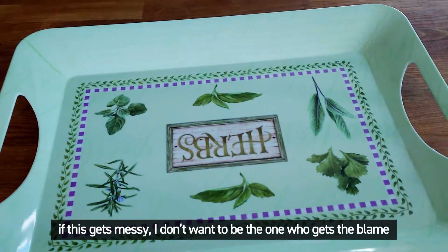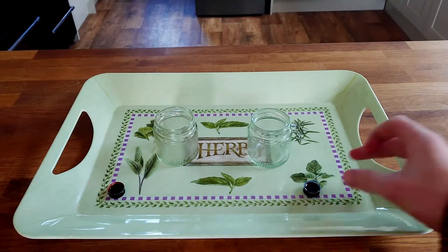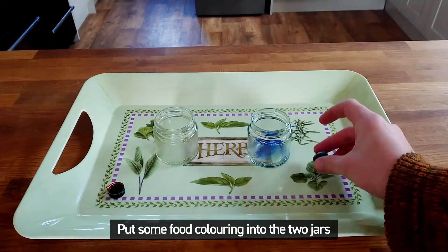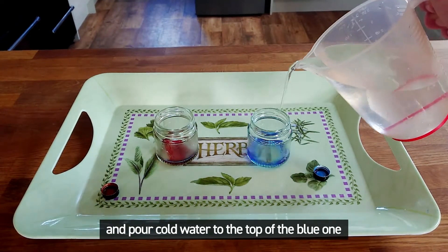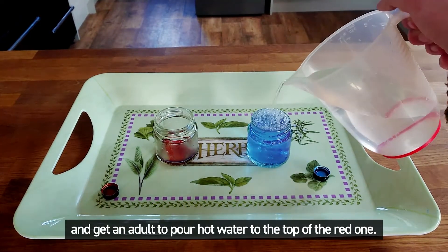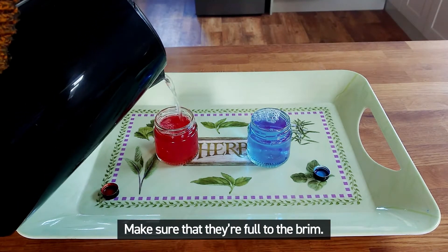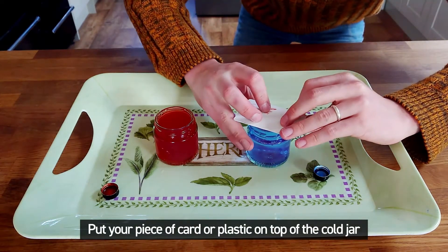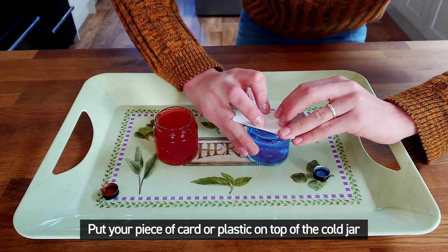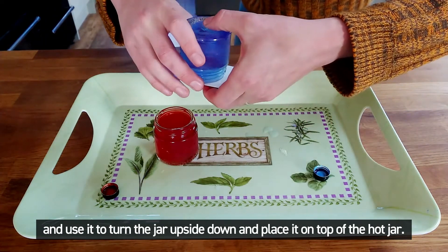If this gets messy, I don't want to be the one to blame for staining the kitchen benches. Put some food colouring into the two jars and pour cold water to the top of the blue one, and get an adult to pour hot water to the top of the red one — make sure that they're full to the brim. Then put your piece of card or plastic on top of the cold jar and use it to turn the jar upside down and place it on top of the hot jar.